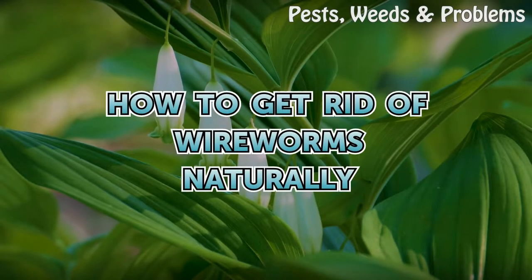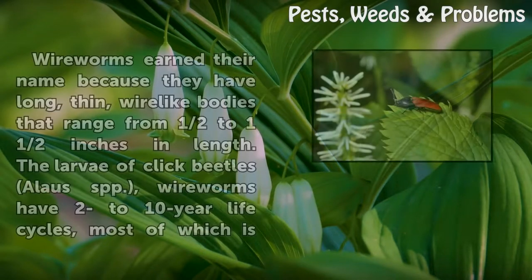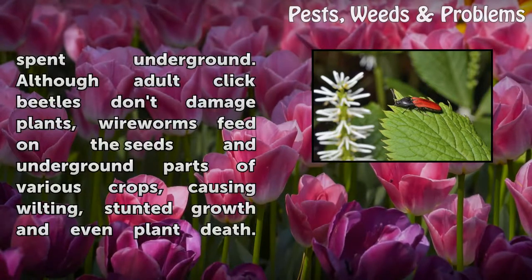How to get rid of wireworms naturally. Wireworms earn their name because they have long, thin, wire-like bodies that range from 1/2 to 1 1/2 inches in length. They are the larvae of click beetles (Elateridae spp.) and have 2 to 10-year life cycles, most of which is spent underground.